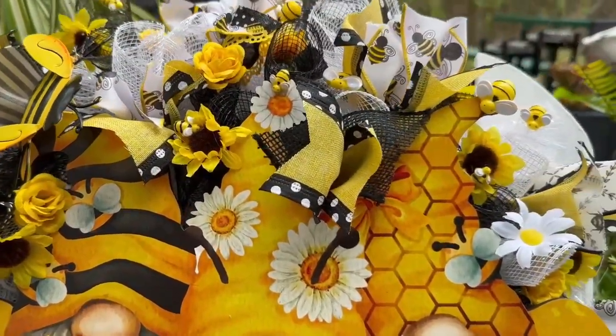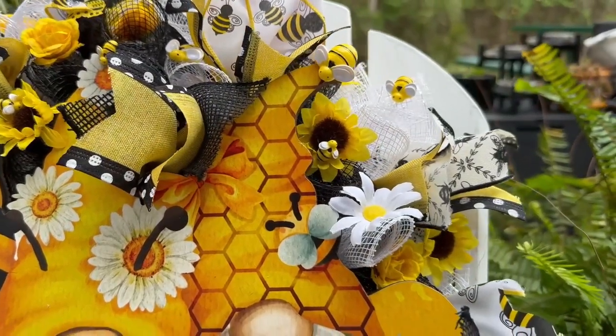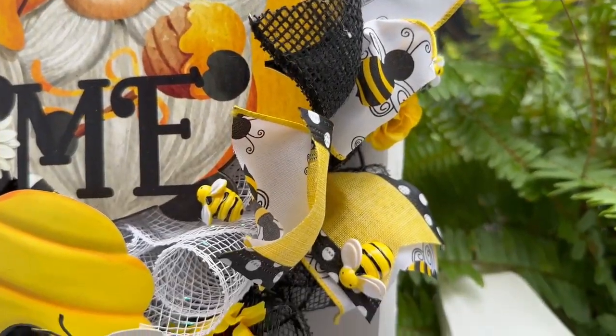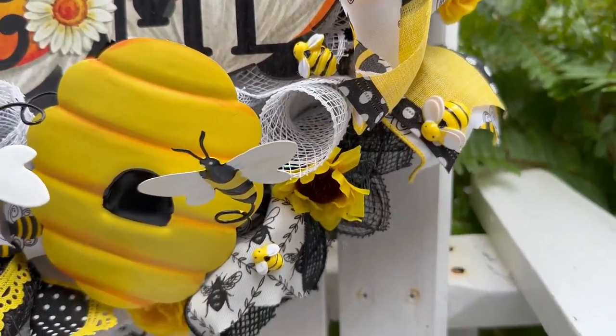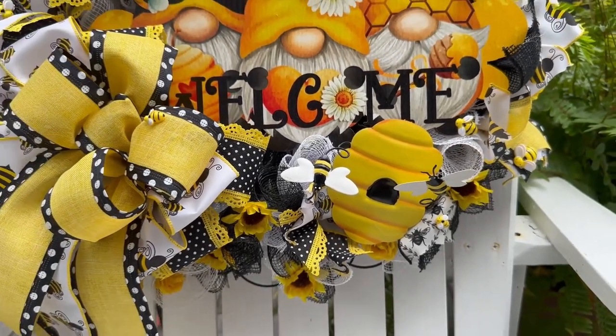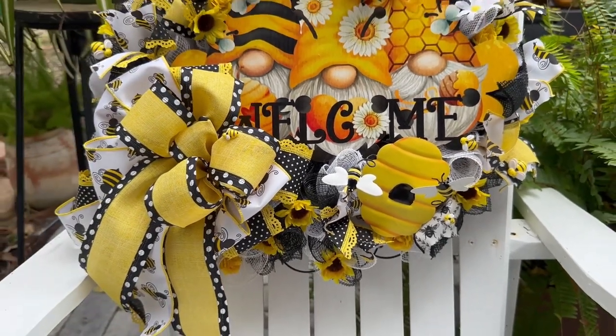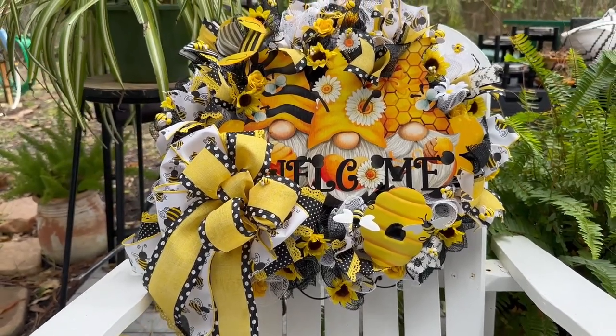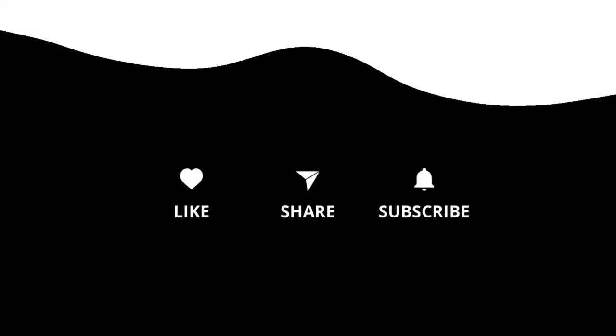And this is it. Look at these bumblebees everywhere, all over this wreath. I absolutely love this one and I hope you do too. If you're not a current subscriber, I hope you will consider becoming one. See the little bee on the ribbon there. Until next time, you all take care.